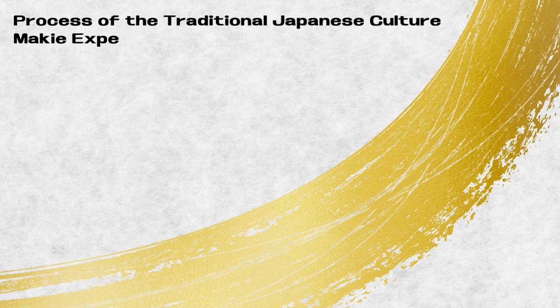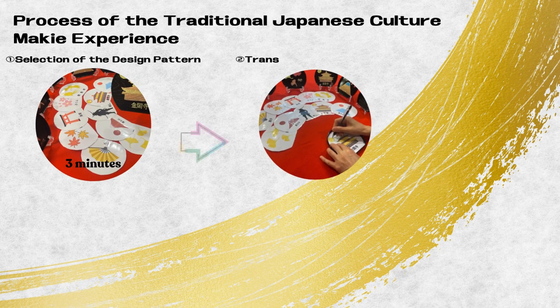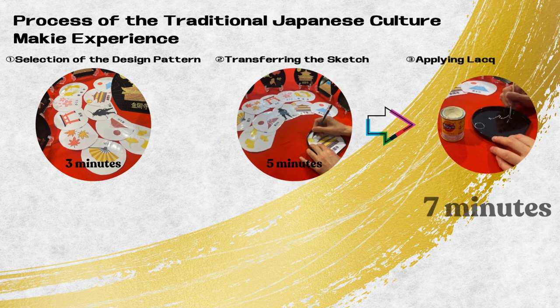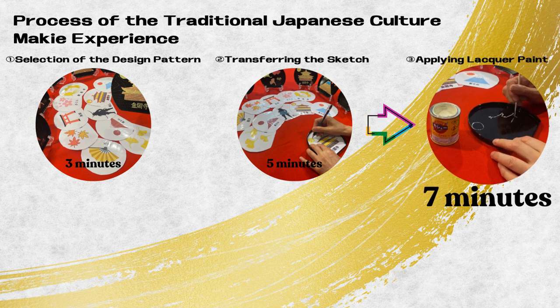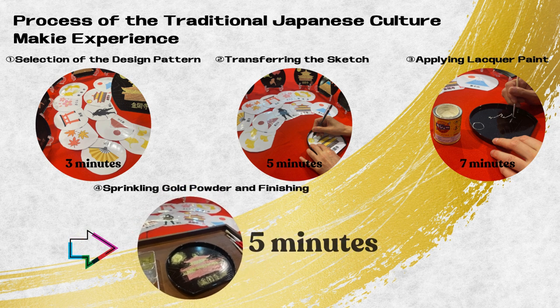Process of the traditional Japanese culture maki experience: selection of the design pattern, transferring the sketch, applying lacquer paint, sprinkling gold powder, and finishing completion.